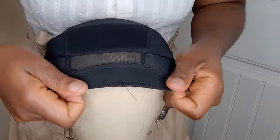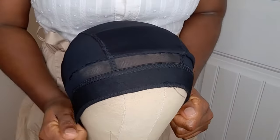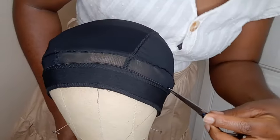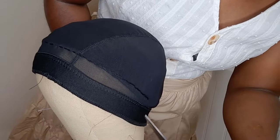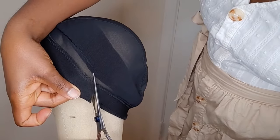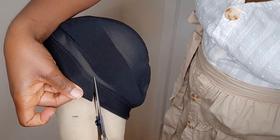I just turned the cap inside out to make it easy for me to work. As you can see, we are not starting from the back but from where we started stitching.